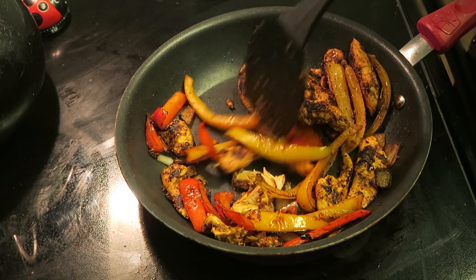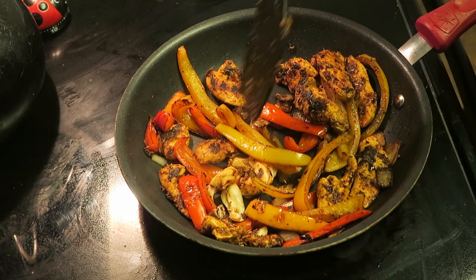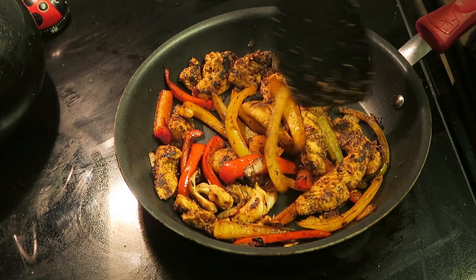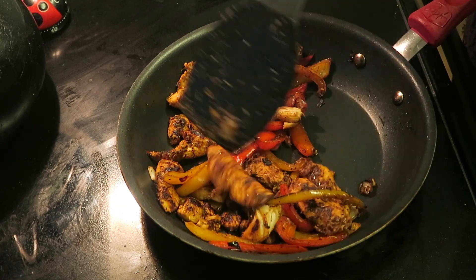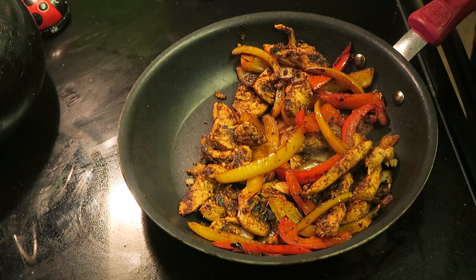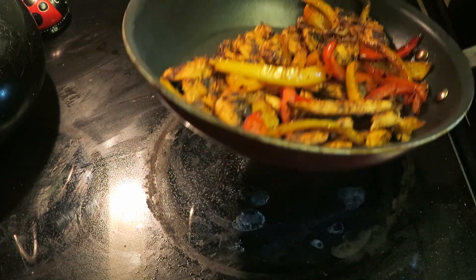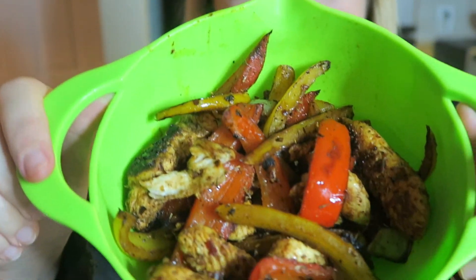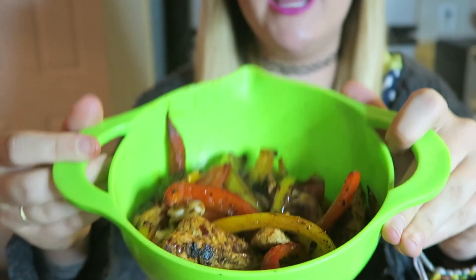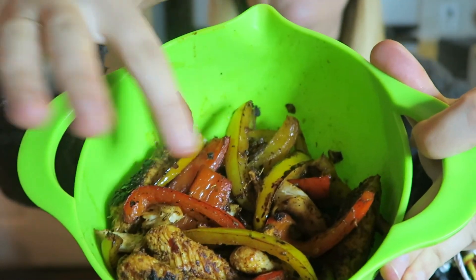Okay, it looks done. Then you add the peppers and onion back in and heat everything up until it's all warm. This looks so good, it smells so good — the onions have caramelized so nicely! We're gonna take this off the heat and put it all in a bowl. Look how good that looks!